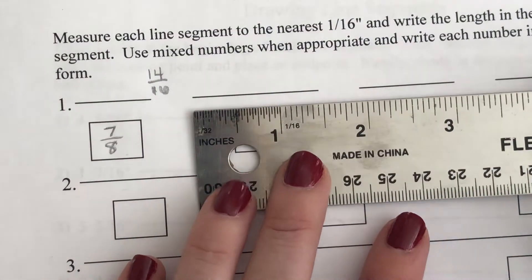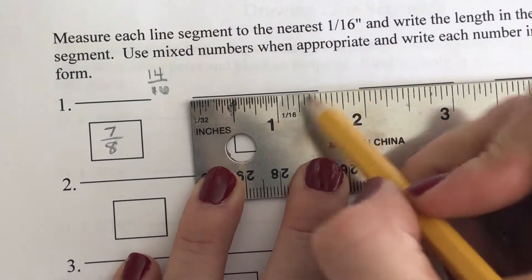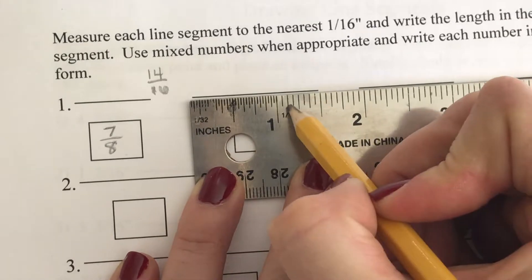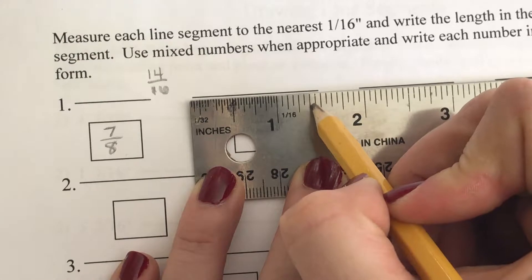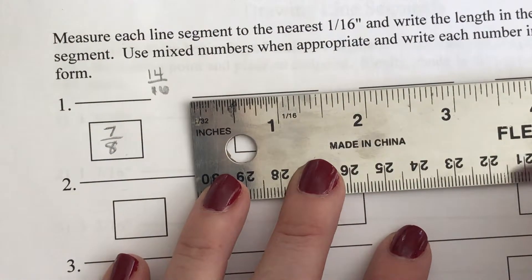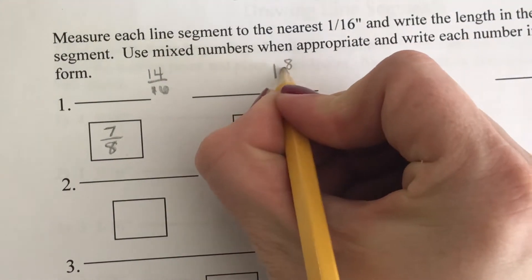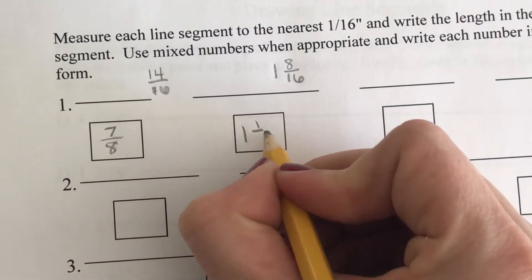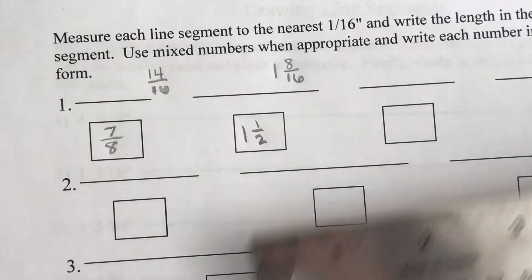Now I'll do the same thing for the next line. Line it up and measure — here is my one inch mark. Counting further, I get one and eight sixteenths, which can be reduced to one inch.